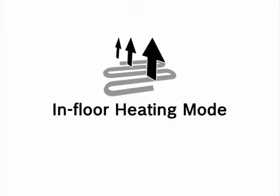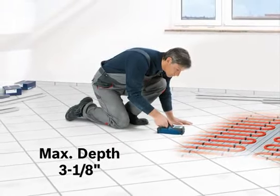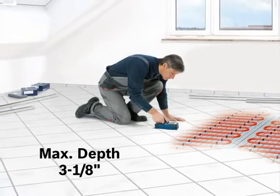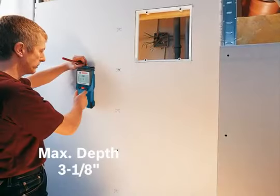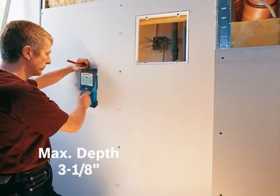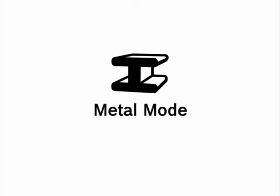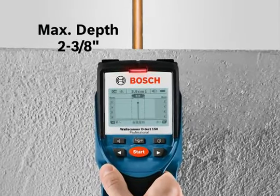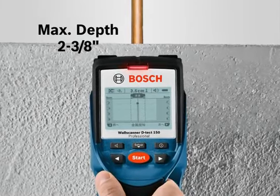In-Floor Heating mode is ideal for detecting copper pipes or water-filled plastic pipes at a maximum depth of 3⅛ inches on radiant floor heating. Drywall mode is ideal for detecting wood or metal studs at a maximum depth of 3⅛ inches on a drywall surface. Metal mode is ideal for detecting rebar, copper pipes, and metal conduits at a maximum depth of 2⅜ inches on any construction surface.